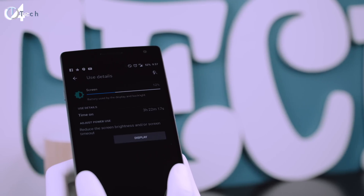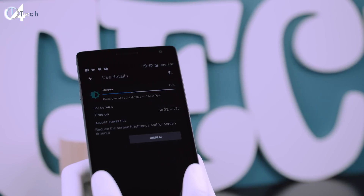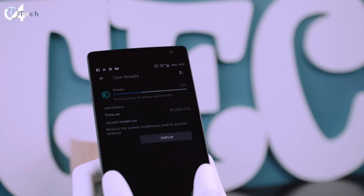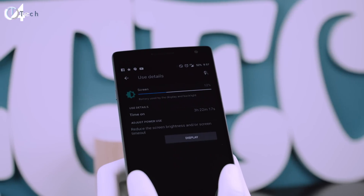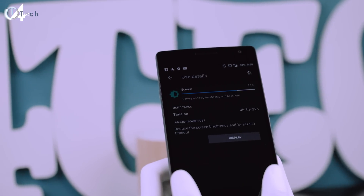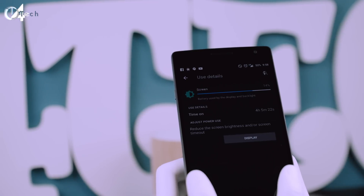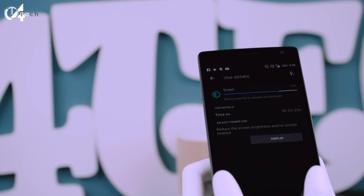OnePlus claims they've improved battery life with this new update, and at first I would definitely agree. However, after using it a few more days I realized that's not really the case. At first I was getting anywhere between 30 to 45 minutes more on-screen time than the previous version, but the other day I only got 2 hours and 53 minutes of screen-on time. It's still pretty bad and it's going to take a lot more optimization and software updates to actually get the battery where it should be.